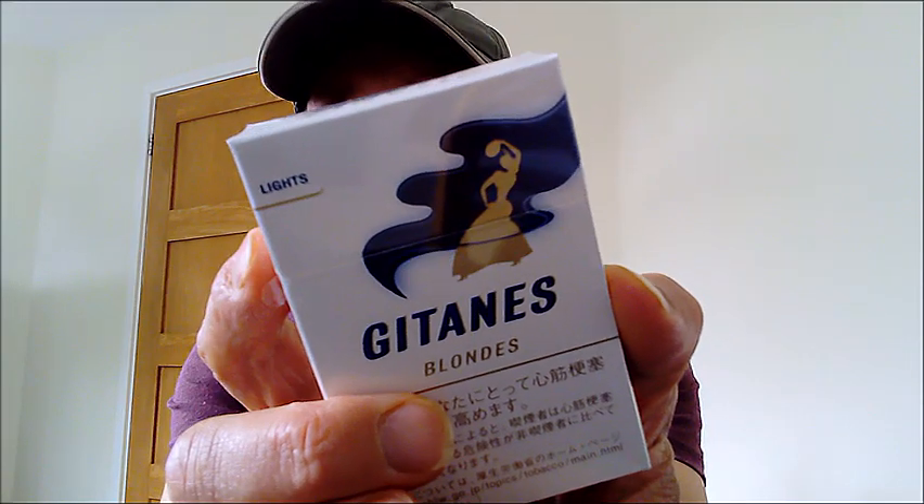Just before we get these opened up, let's have a look at an old advert for Gitanes.